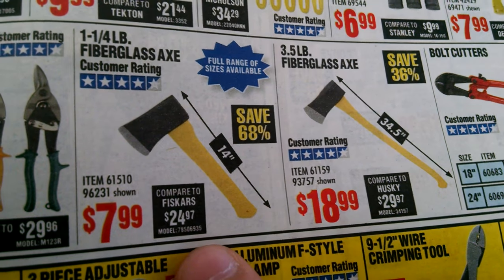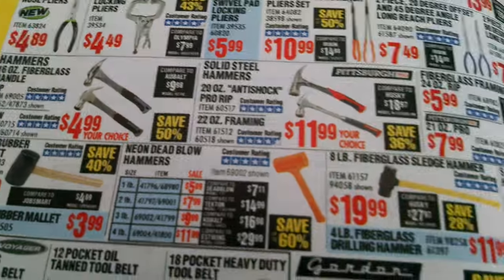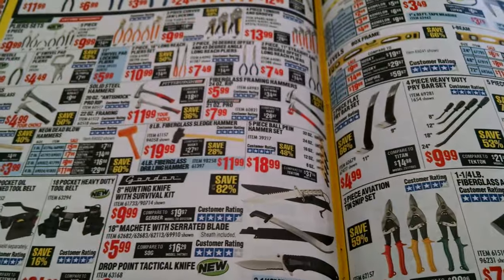That's what I got right there, compared to Fiskars — yep. Same exact price, too. Pretty good prices, actually. I got one of those right there. Pretty cool. Thanks for watching, guys. See you next time.